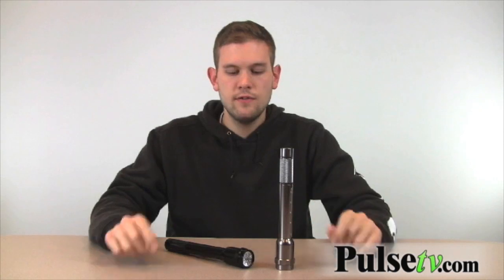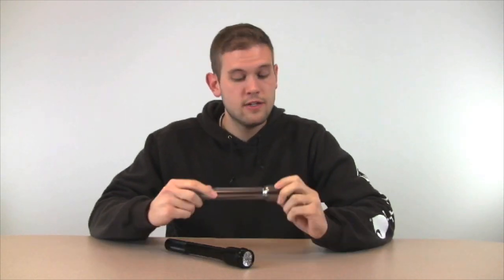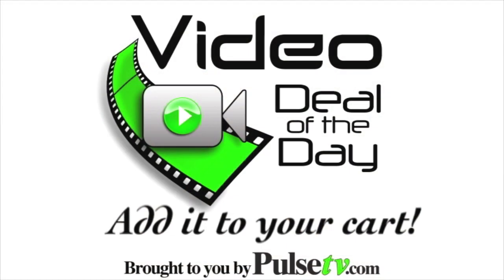These flashlights come in three different colors: gunmetal silver, black, and camouflage — although you don't get to pick the color. These are really great flashlights and a really great deal. Go to Pulse TV and add one to your car today.